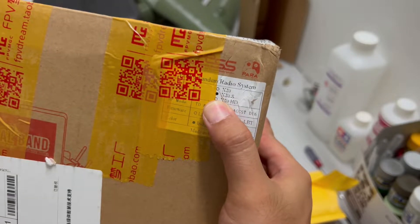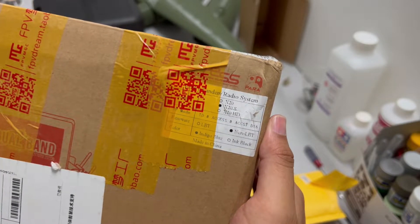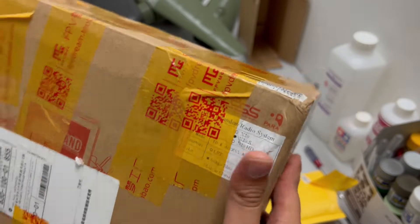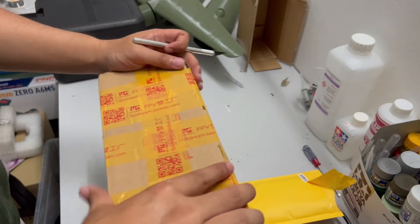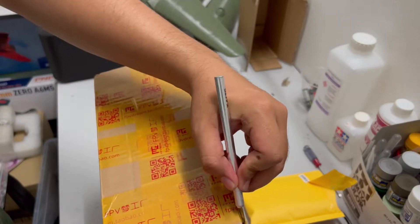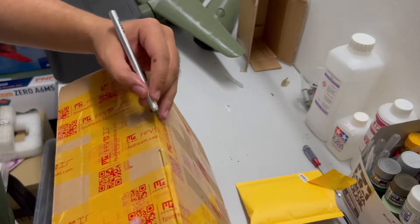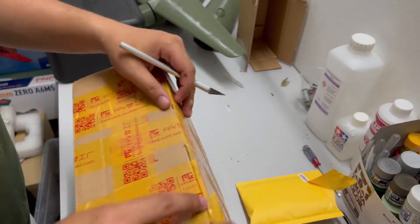This came directly from FrSky Electronics China. I got the non-LBT version — the X20S. I believe the X20 HD still hasn't been released yet. I got it in indigo blue.